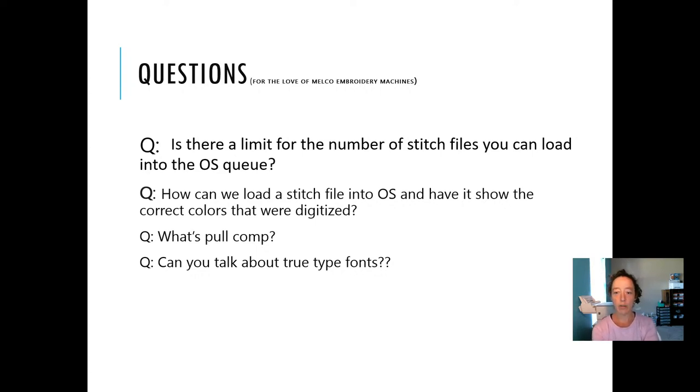Is there a limit for the number of stitch files you can load into the OS queue? Not that I'm aware of — in the master queue, I think you can put as many as you want.